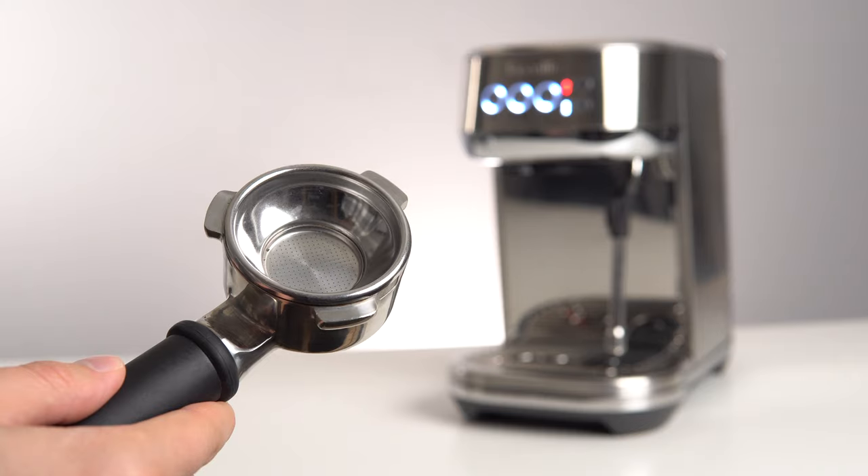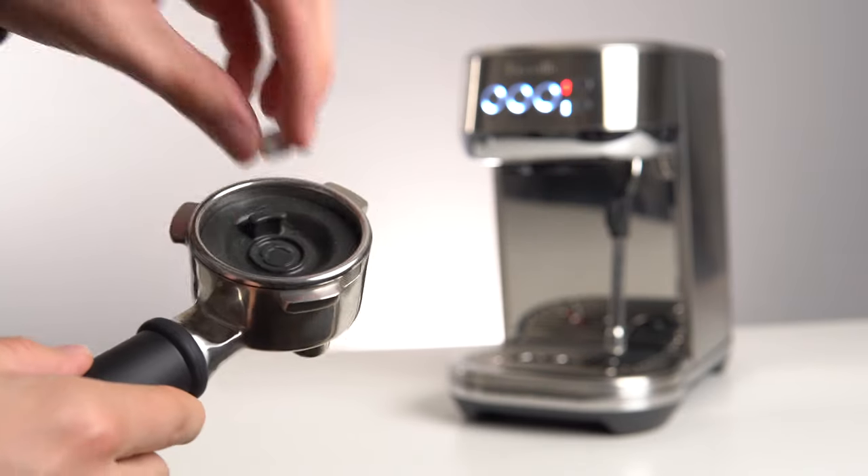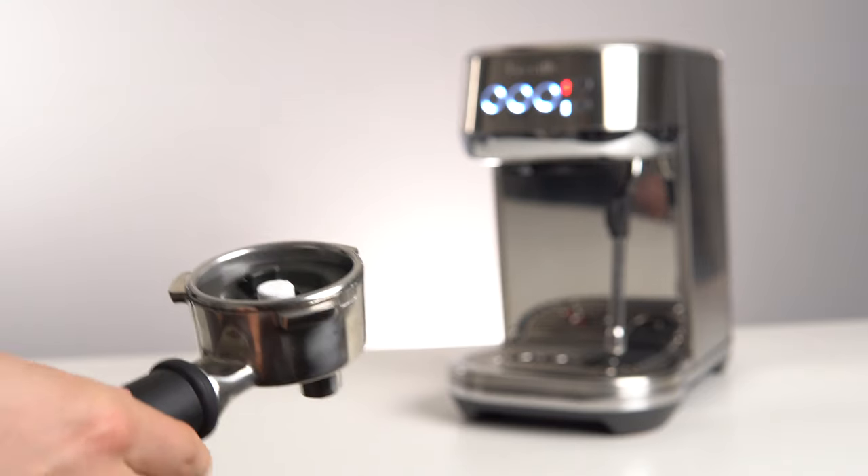Once you have your cleaning tablets, you'll first want to install the rubber cleaning disc into your portafilter, followed by a cleaning tablet, and then lock the portafilter back into the group head.